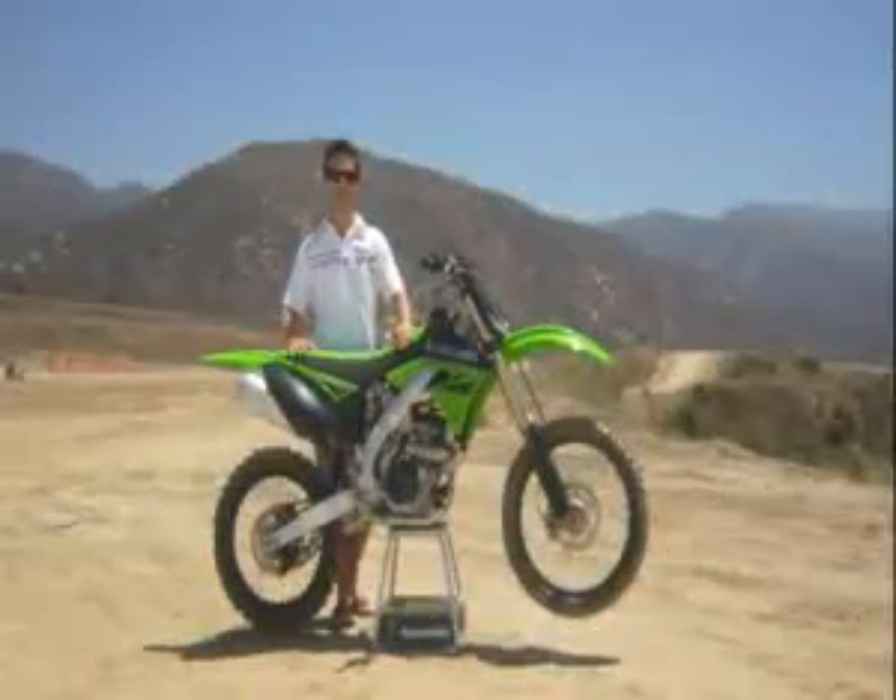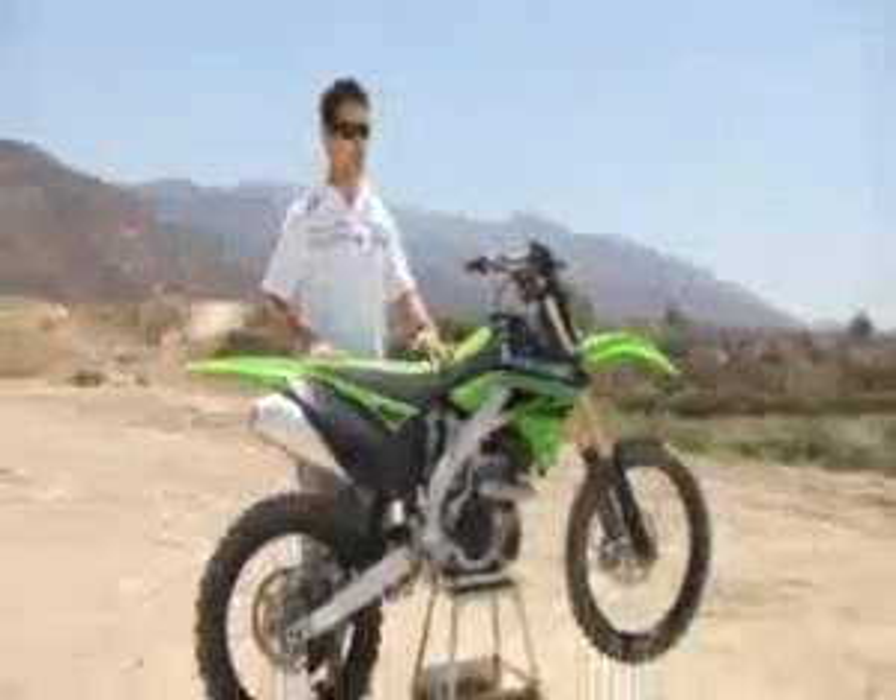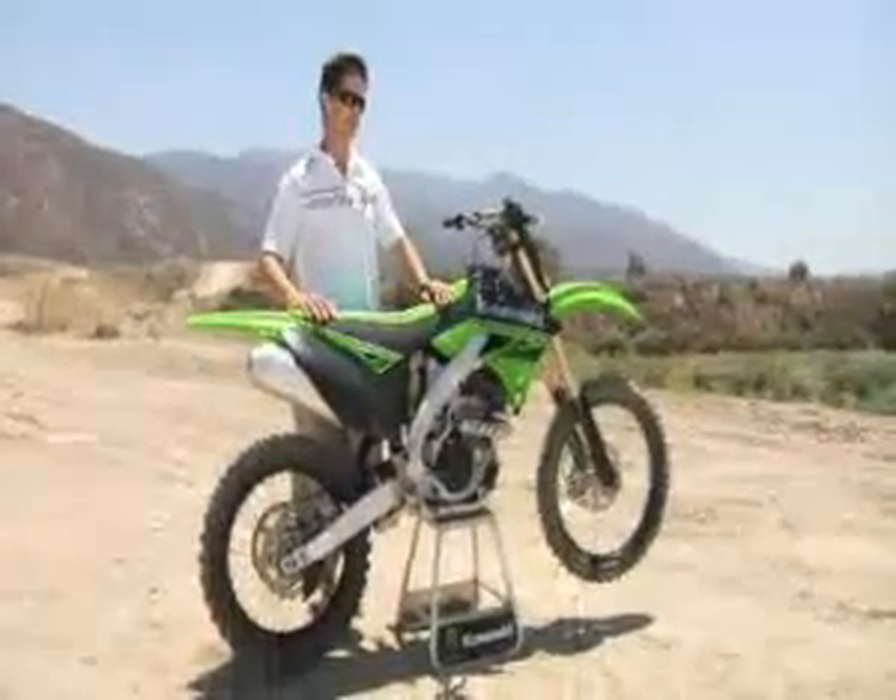As you can see, for 2010, Kawasaki has taken a race-proven winner and made it even better. So get down to your Kawasaki dealer and check it out.